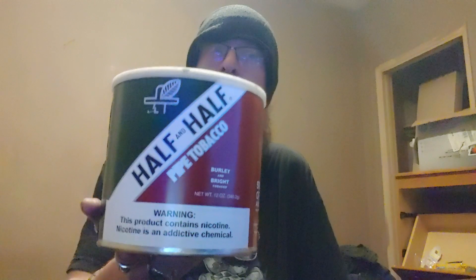Anyways, this is Half and Half by Lane Limited, ATA Scandinavian Tobacco Group. I was under the impression that Half and Half was half Burley and half Bright Virginia. But reading the label it just says Burley and Bright Tobacco, and looking at it I'm seeing a lot of Burley — I'm guessing maybe 10% are the Brights or the Virginia tobacco.